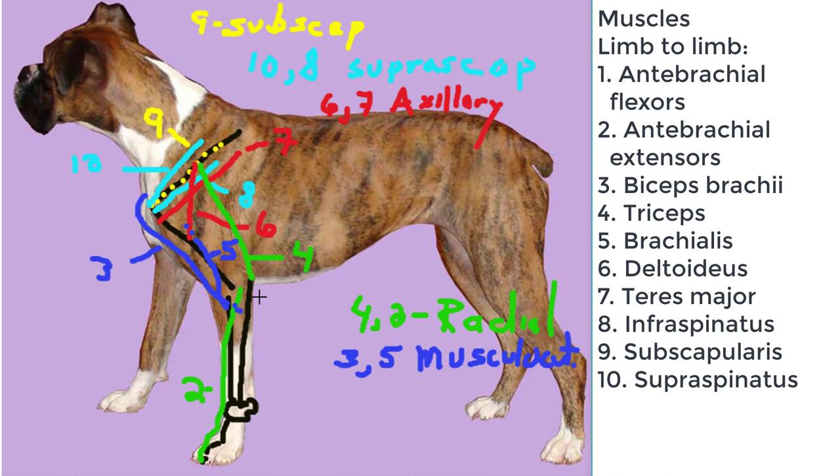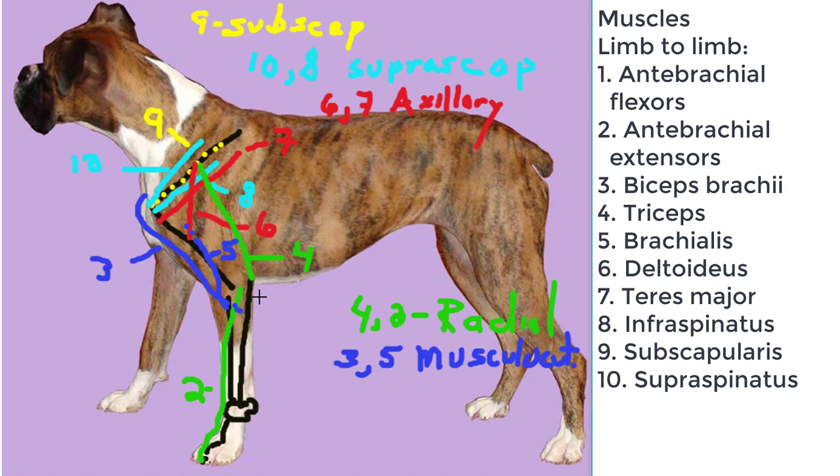The antibrachial flexors originate from the medial epicondylar area and the proximal ulna and radius, and they span across the palmar aspect of the carpal joints, the metacarpal phalangeal, and interphalangeal joints. These muscles are innervated by the median and ulnar nerve.